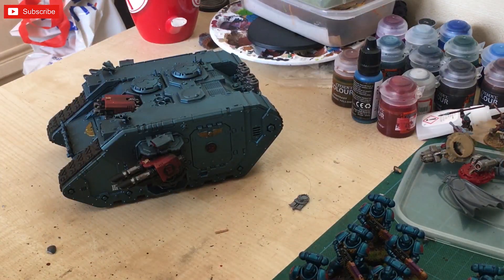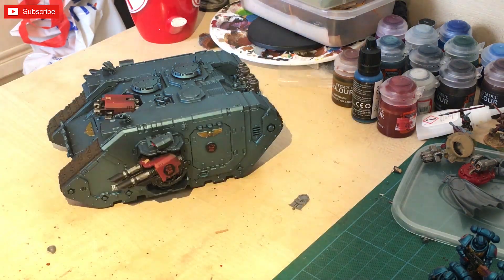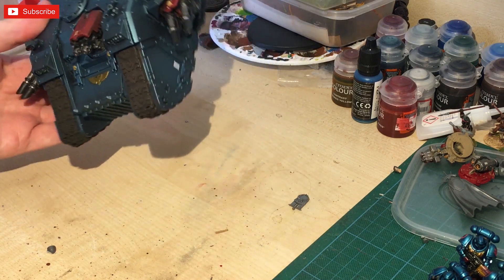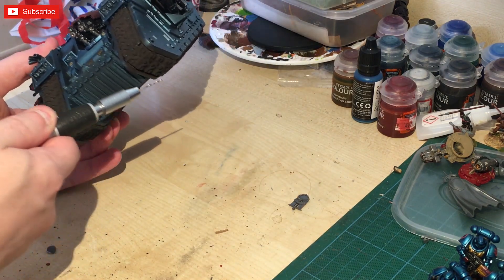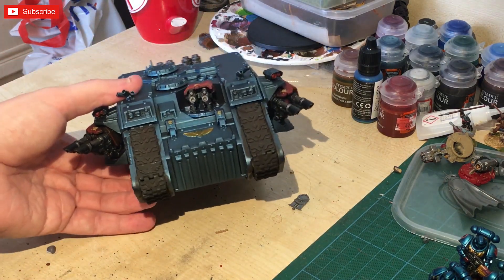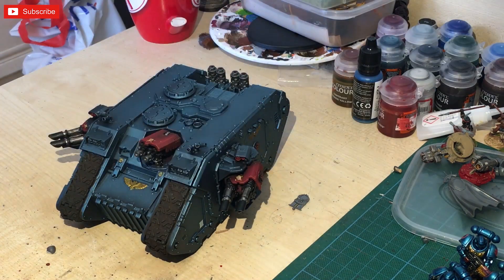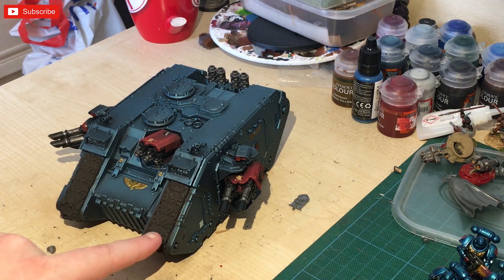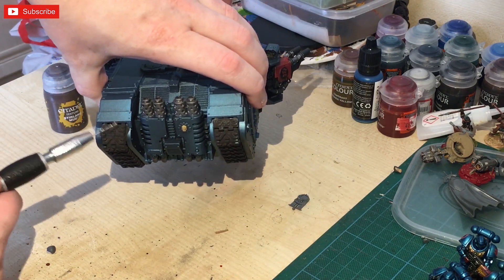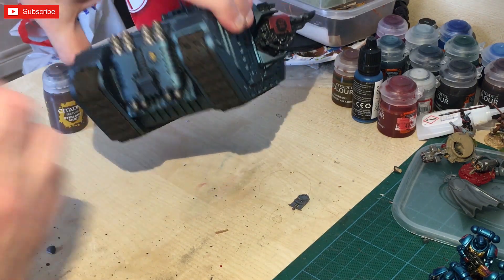At this particular stage, get a light on it — let's get some highlights on this. I have now gone and put Typhus Corrosion all over the tracks. There are some gaps in the tracks because we haven't broken the figure down. You can fill these in with Stirland Mud, which is what I'm going to do — basically putting bits and blobs of Stirland Mud mainly to cover some of these holes and mistakes.